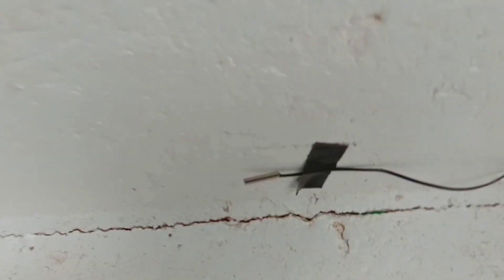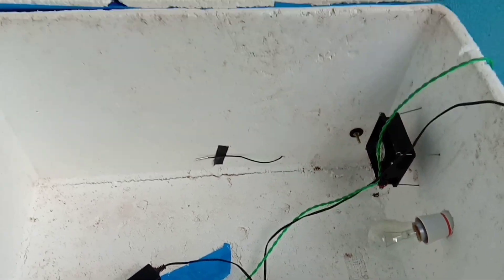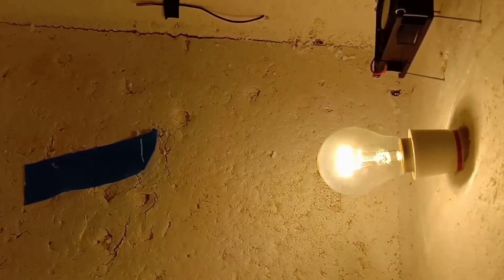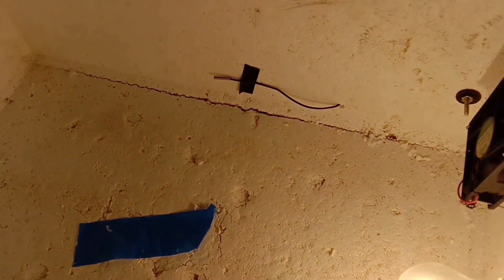It will hold the temperature securely. The bulb is covered in the air, the temperature is covered in the air, the controller is covered in the air, and the box is covered in the air.